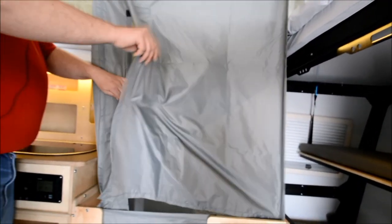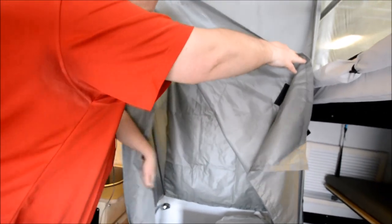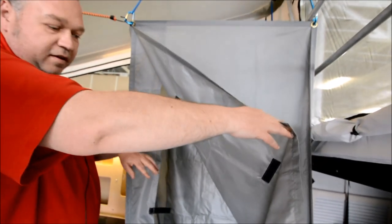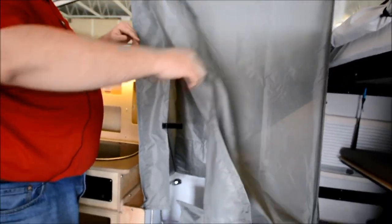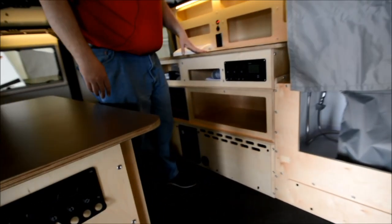This camper also has a wet bath, very easy to use and set up. You've got a toilet, a shower head, and a privacy curtain. So if you've got a couple of friends and you're out in the woods, you don't have to worry about being bothered.